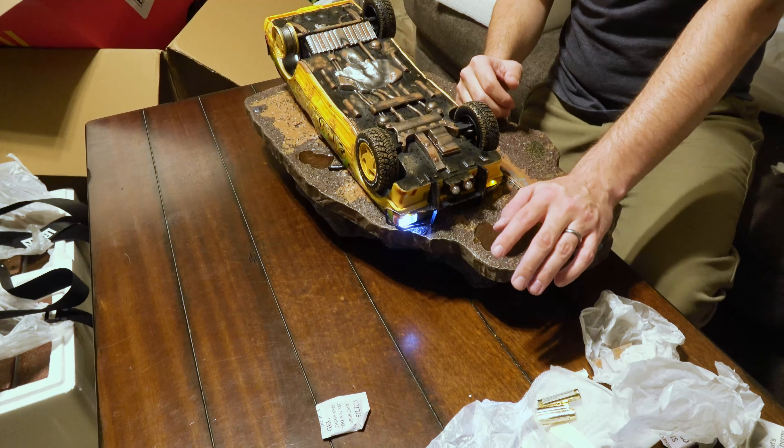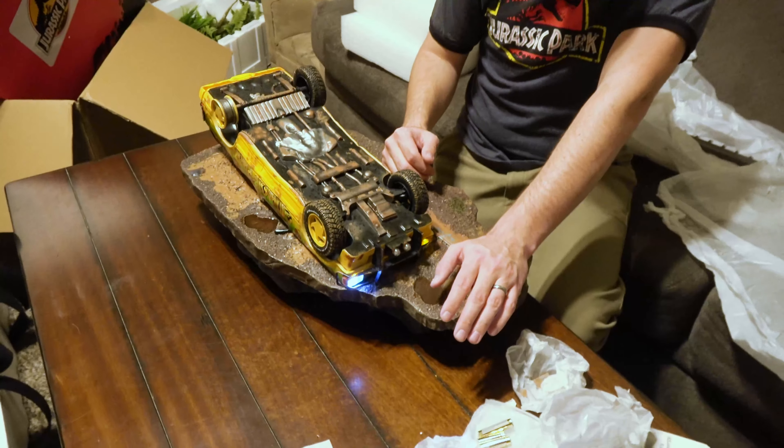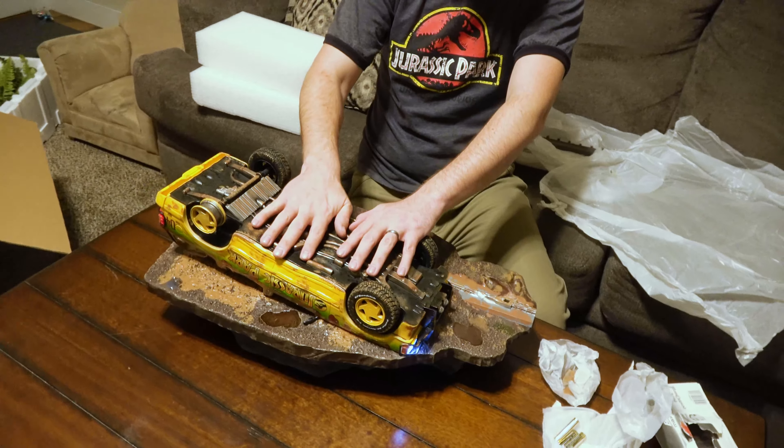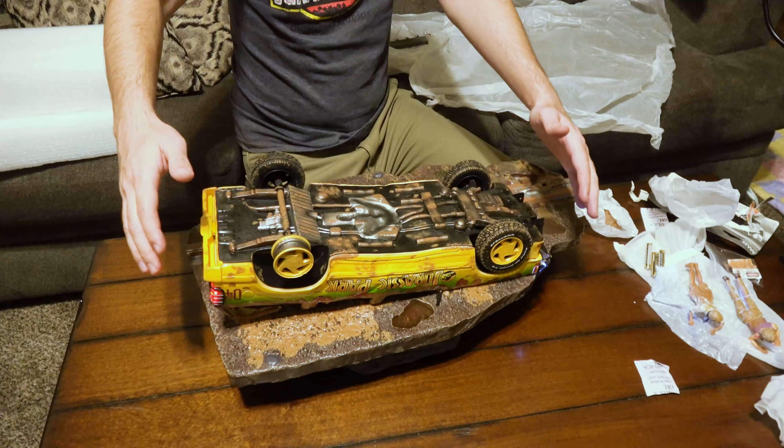I kind of wish that Set B had been in better shape, but hopefully we'll get that ironed out. Worst case scenario, I still get to keep this bad boy and it's good — even if I don't have the T-Rex, I still have the Explorer.